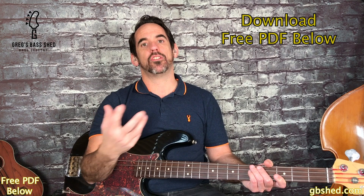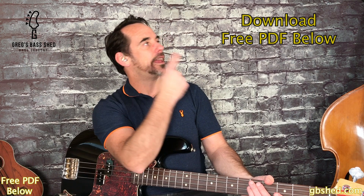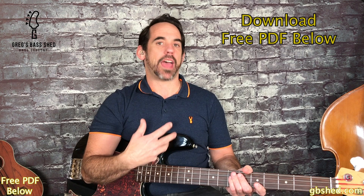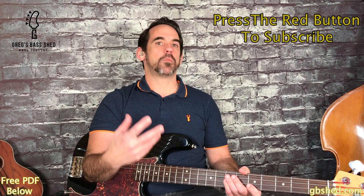I'll now leave the backing track running so you get a chance to practice this bass line and your own bass lines underneath it. If you want to learn other ska bass lines to get more ideas, click the link here - that will take you to my five classic ska bass lines video lesson. Remember to download the PDF by clicking the link below in the description - that's got standard notation and tab, and all the information from this lesson. Also remember to subscribe to Greg's Bass Shed here on YouTube and head over to my website gbshed.com for loads more free bass resources. This is Greg from Greg's Bass Shed - I'll see you in the next video.